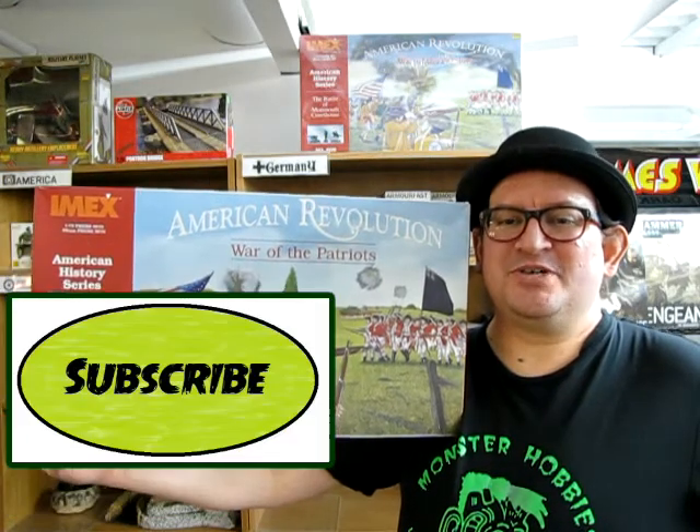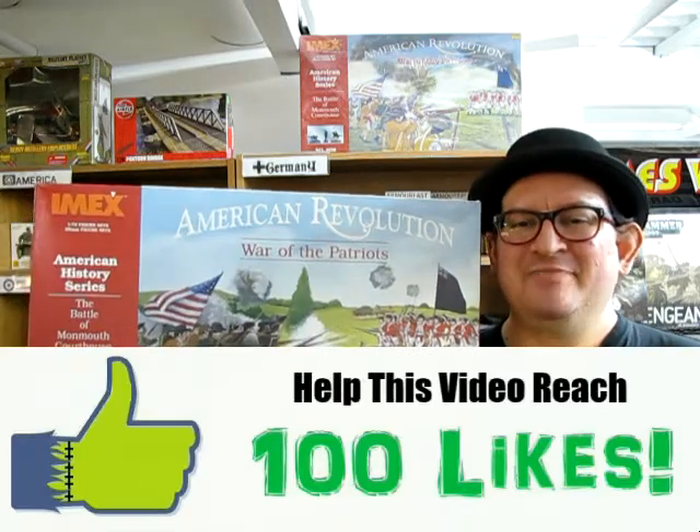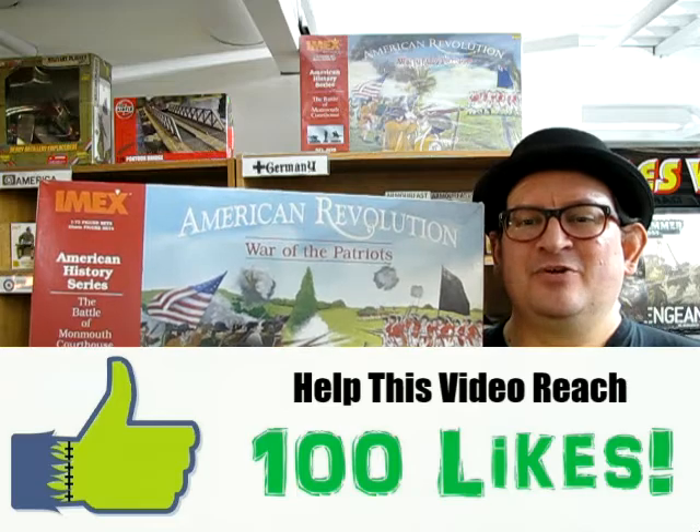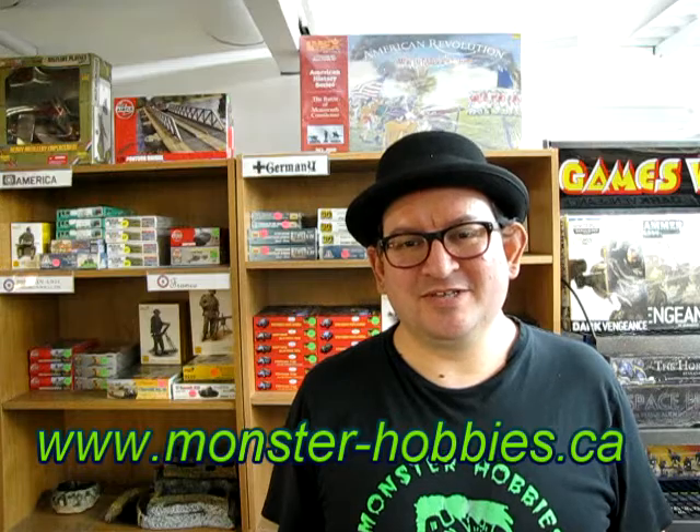Hello, everybody. Welcome back to another Monster Hobbies What's in the Gigantic Mega Huge Box unboxing video, as we look at the IMEX 609 American Revolution Battle at Monmouth Courthouse Box Set. I have one for sale right here on my shelf and potentially on my website — check that out at www.monster-hobbies.ca.